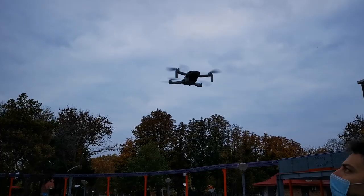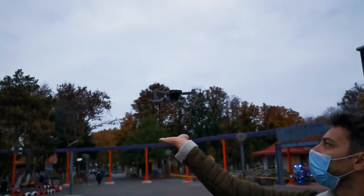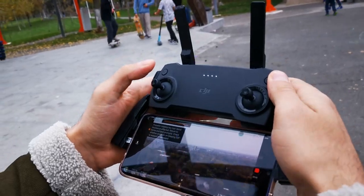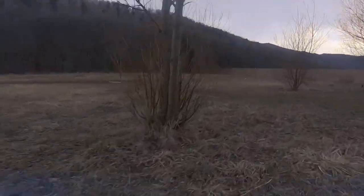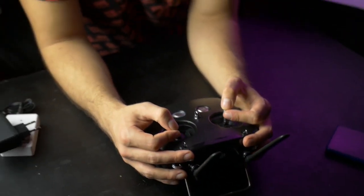All the DJI drones I've flown so far have GPS, and it sounds like this one might have GPS as well. GPS on an FPV quad isn't new, but good GPS would be — it just makes the drone a safer option. If you're flying and get disoriented, you hit return to home and the drone flies back and lands. Landing an FPV drone is one of the trickier things to do, especially safely, with fast-spinning props and a battery mounted on the bottom.